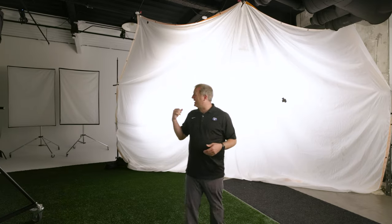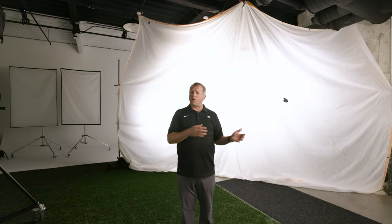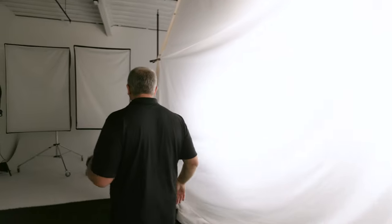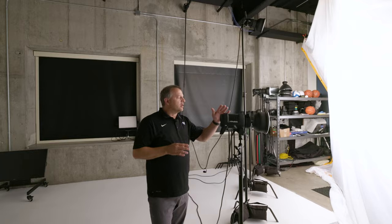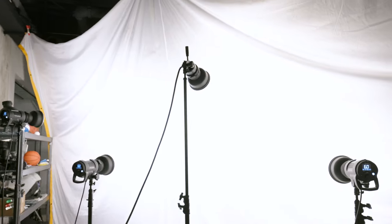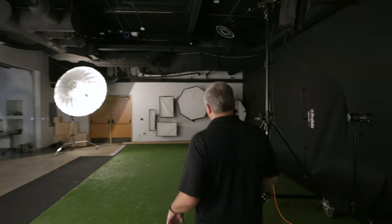Our key light we call the 'mega wall of white' — it's a 20-foot wide artificial silk with lights behind it, essentially creating a very large softbox. We want soft directional light that gets inside the helmet so you can see the eye sockets and the emotion of the athletes. This is powered by three ProPhoto D2 heads and one Pro 10 head, set at different levels. These lights are set to a pretty low power output to maximize flash duration and recycle rate.